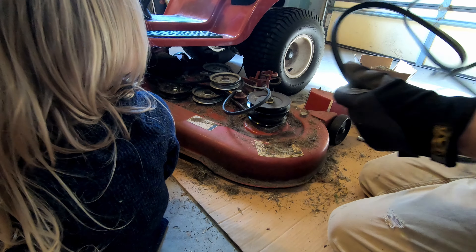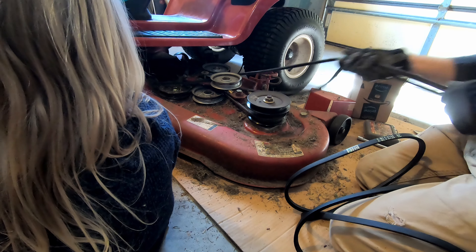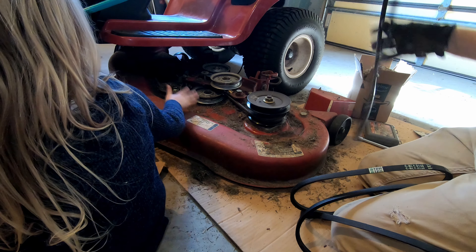I'm gonna pull the old Toro belt off right now and compare the lengths to make sure that they're actually the same.